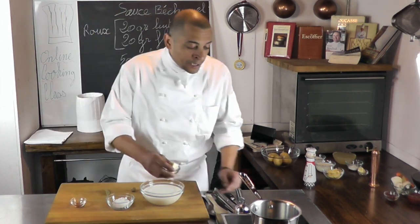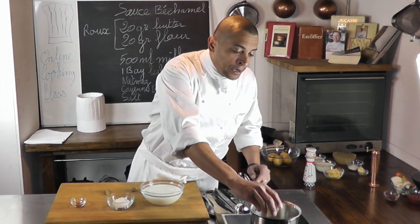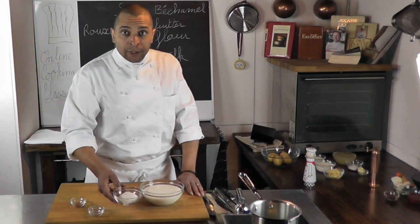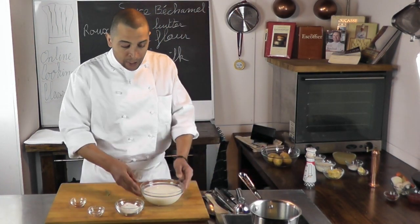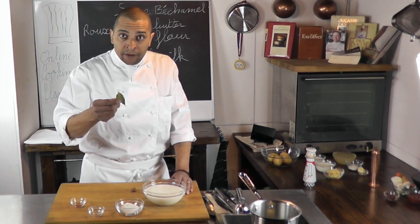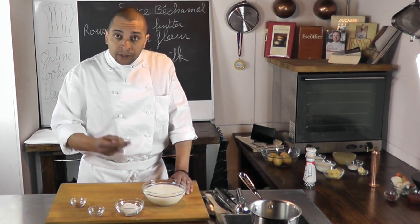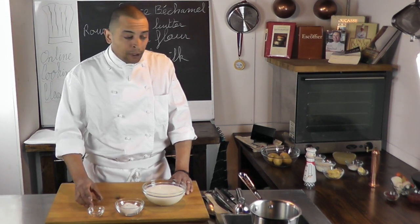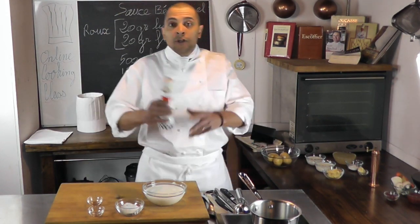I'm going to take my butter, put it in the pan, let it melt, and add the flour to it. Then I will add my milk, a bay leaf, and season it with a little bit of nutmeg, cayenne pepper, and some salt.